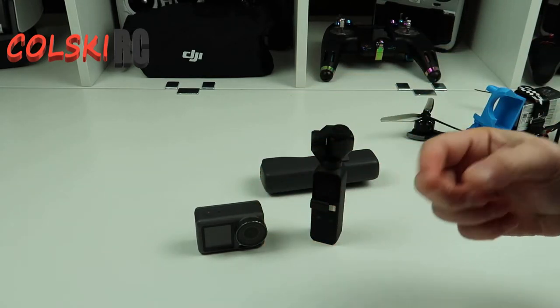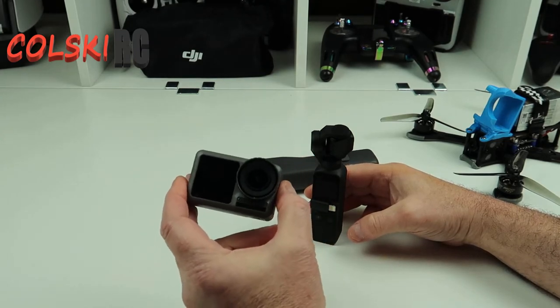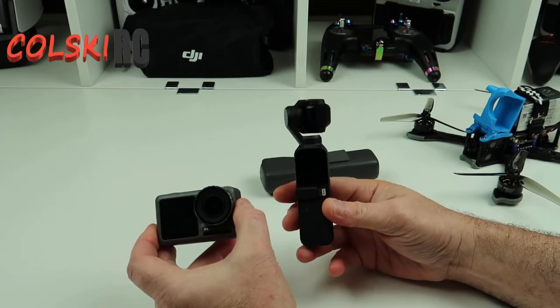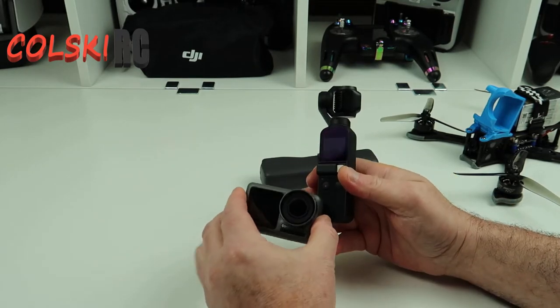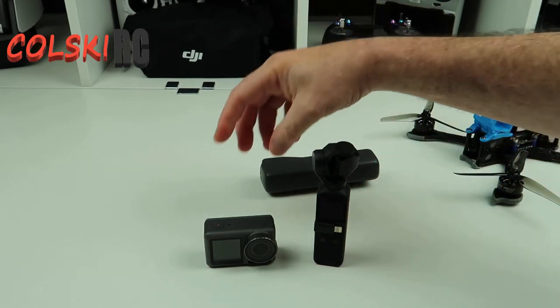Accessory-wise you can get a lot of accessories for either of them. I've seen the Osmo Action going for £250 new in certain places, and the Pocket is going for around the same money. So they are coming down in price, and at £250 I think they're a decent — very nice — camera.